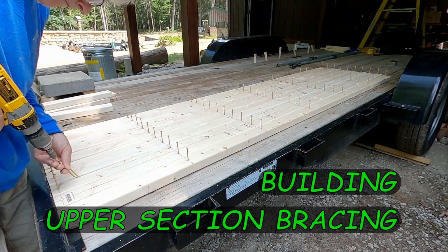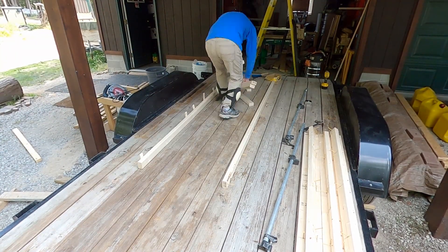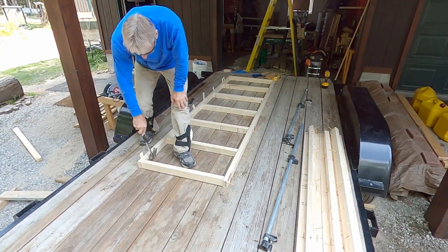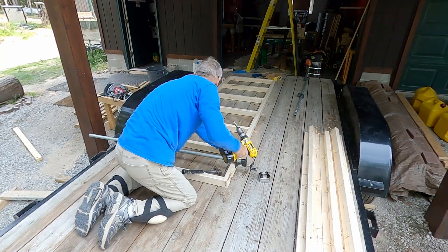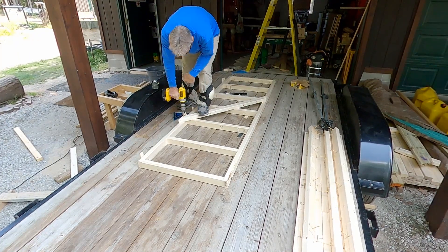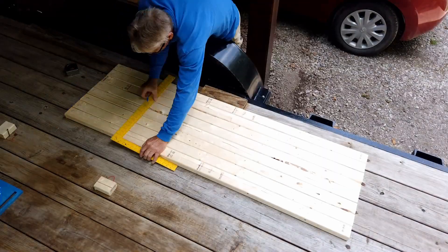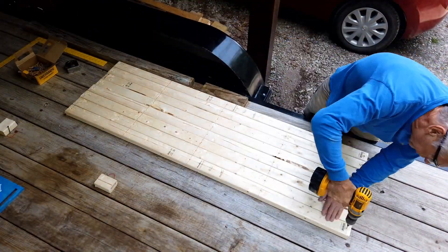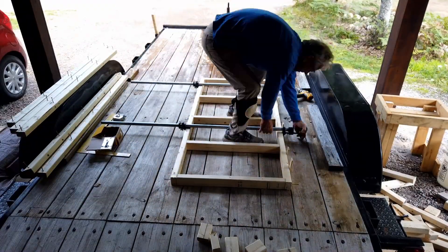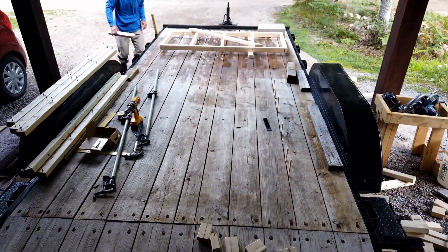Here is where I begin working on building the upper section bracing. I'm constructing this out of 2x3s. The reason I chose 2x3s is these wall sections are only 28 inches tall, so deflection doesn't come into play too much on short pieces of lumber. I didn't want to use 2x4s because all of this is going to be wasted and I will not be able to reuse it anywhere else. So 2x3s, using one screw per stud on the bottom, one screw per stud on the top — and I'm calling that good.